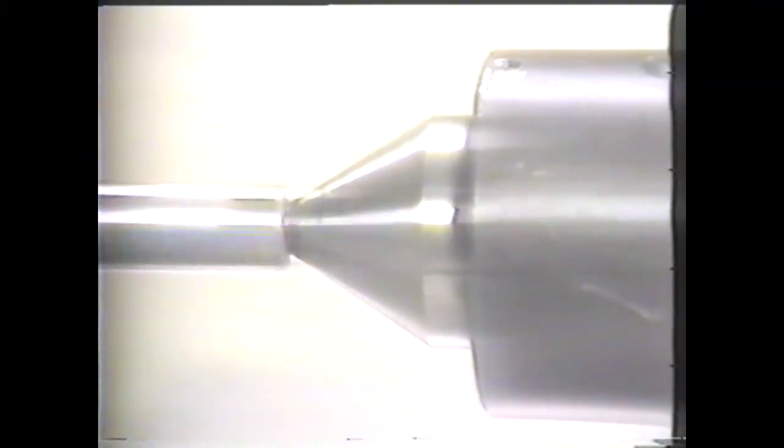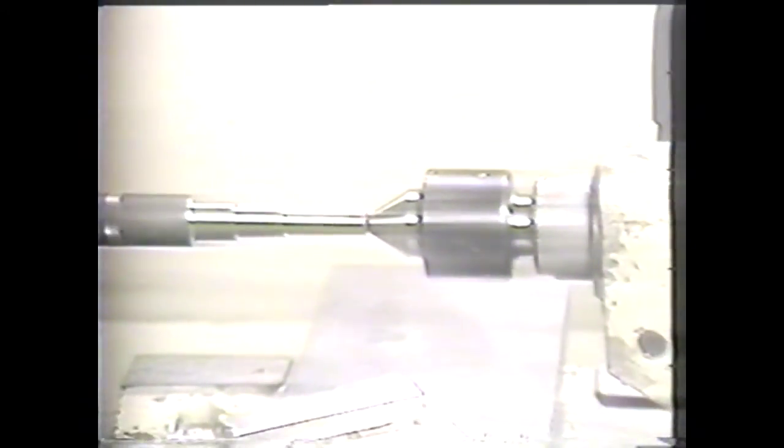This is a ball-bearing live center that can be used in the tail stock. It is considered a live center since it turns with the work. This type of center prevents the center hole from wearing and causing misalignment.